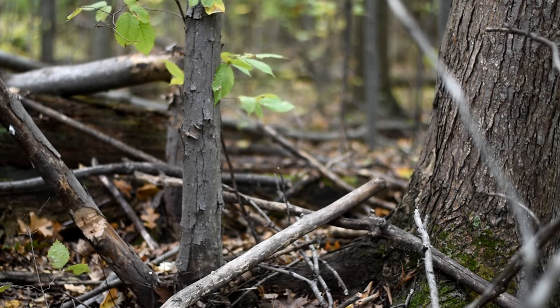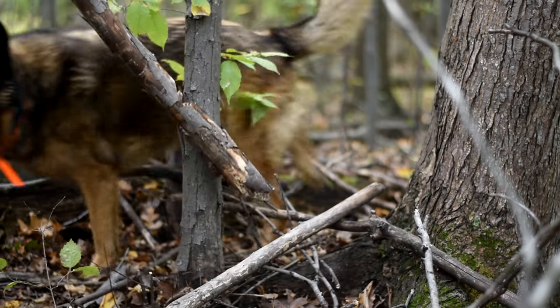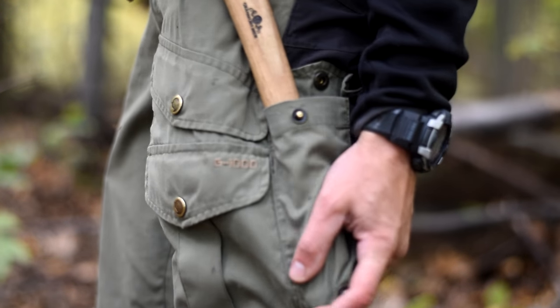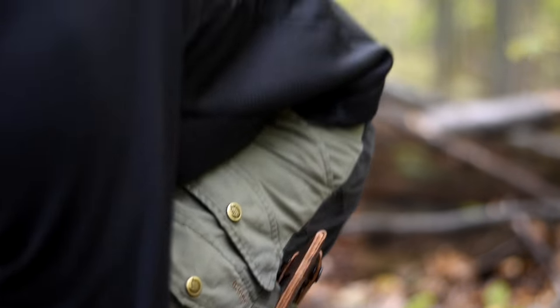Half the time this will happen — it's just going to break out at the bottom anyway. No big deal. Like I said, I could have pushed it out. Put my axe in my axe pocket, and now I'm good to walk back carrying my stick.